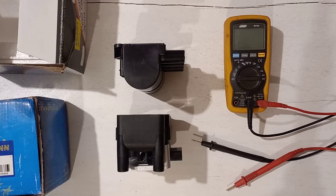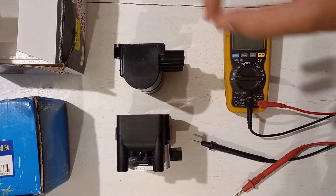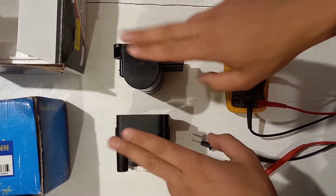We're running a week, so we're going to be doing the conversion on the Mark II GTI Turbo. We're converting it from distributor single coil to wasted spark.